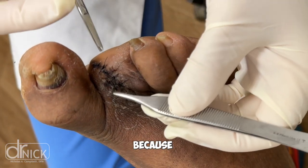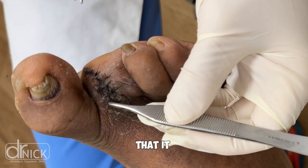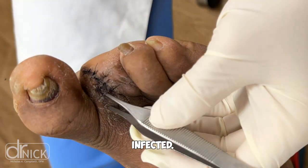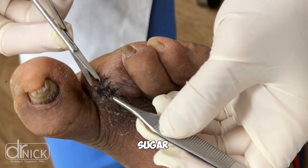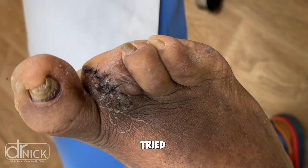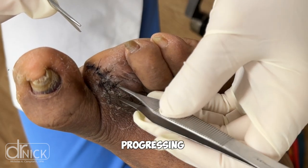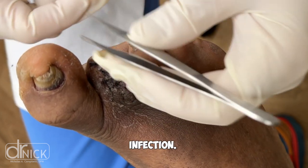It got infected because it was rubbing against the ground, which created a callus. The callus became so thick that it then ulcerated under the callus, and the toe became infected. As a result of this infection, the patient's blood sugars kept rising. They presented to my office and we tried to heal the toe, but it just kept getting worse and worse, with the wound progressing to the point where we were able to diagnose the bone infection.